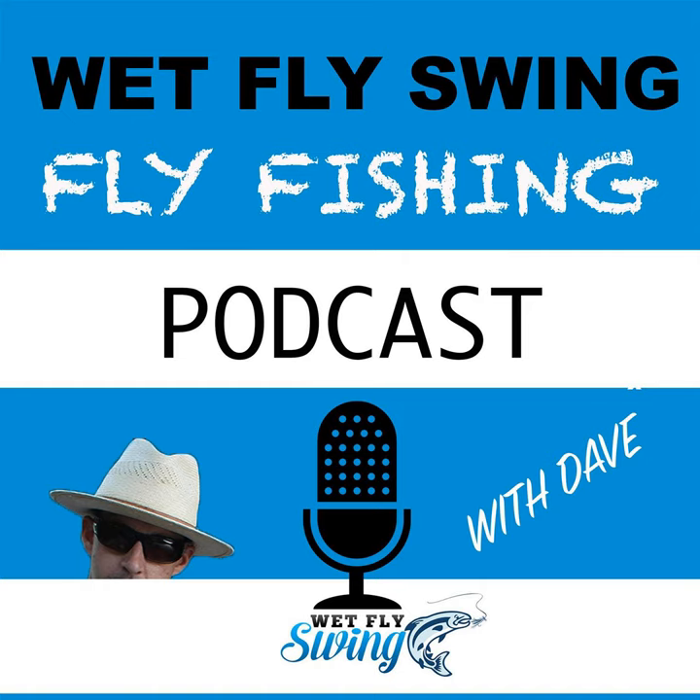What percentage of people are swinging versus using nymphing and fly fishing? I'd say there are a lot of guys that will go back and forth depending on conditions. But as far as hardcore swing guys — that's the only way they want to do it out of the fly fishing crowd — I'm going to guess 25 to 30%, maybe up to a third of them. So it's a fair number of people, and it varies depending where you're at around the lakes.